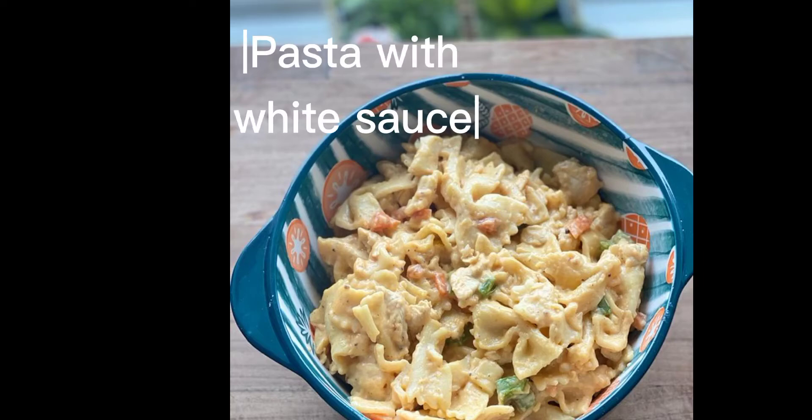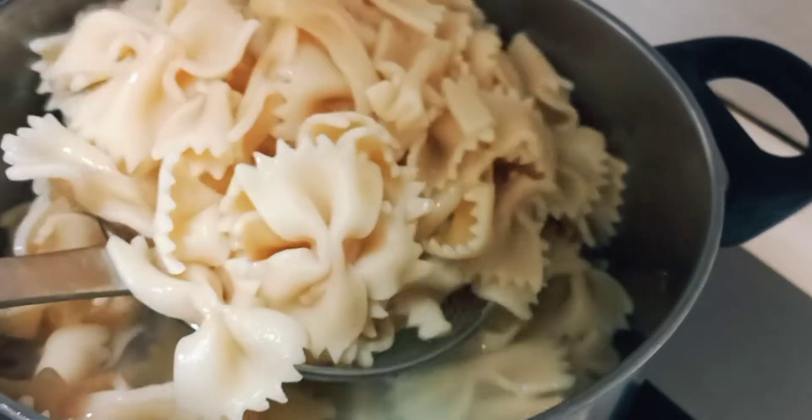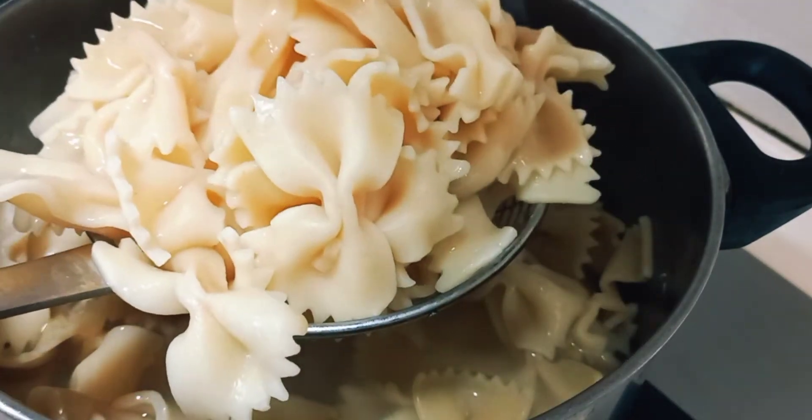Pasta is something the whole family loves — it's a very quick and easy recipe to start with. Boil pasta according to the instructions on the packet. While the pasta is cooking, you can cut your vegetables.